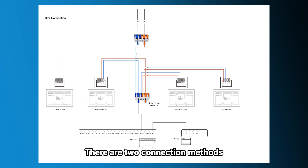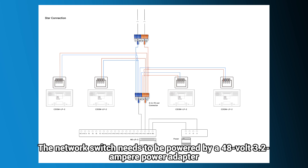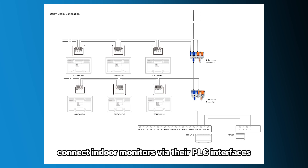There are two connection methods. One is the star connection — use the two-in 10-out connector equipped with the NSLP2 to connect four indoor monitors and the switch. The network switch needs to be powered by a 48-volt 3.2-ampere power adapter. Another is the daisy chain connection, which uses the two-in 10-out connector to connect one indoor monitor, then connects additional indoor monitors via their PLC interfaces.